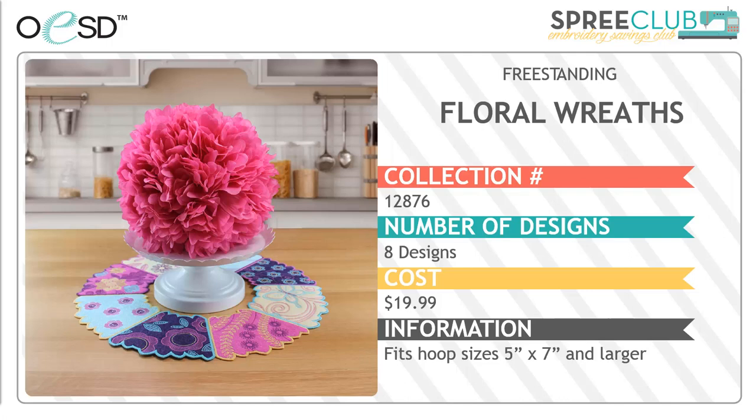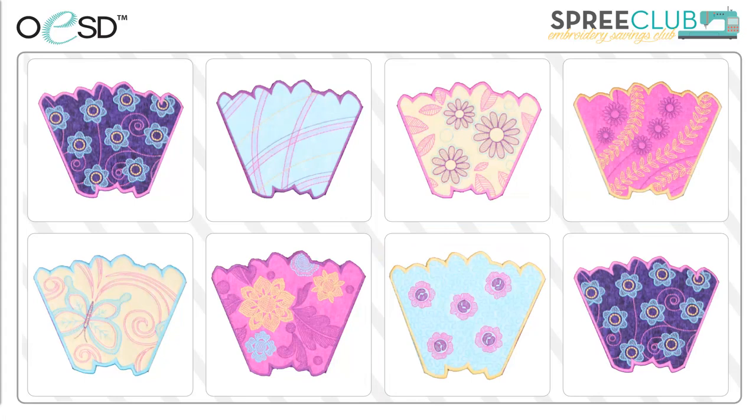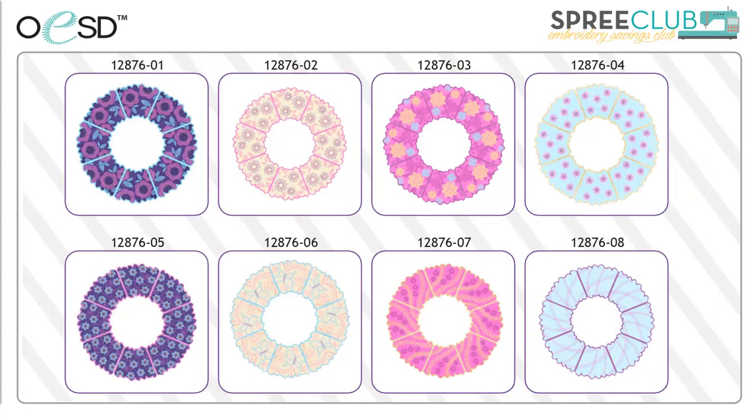The next collection from OESD is Floral Wreaths. These are 8 unique designs which will fit into a 5x7 hoop. Each section has a unique design. By joining 8 of them together with a simple zigzag stitch, a wonderful wreath is created. You can mix and match the sections or use the same one for all 8 pieces of the wreath. When 8 identical pieces are joined, a secondary design element is formed which gives your wreath some movement and is a great accent to hang on the door or use on a table to accent a vase of flowers, a candle, or a fruit bowl.